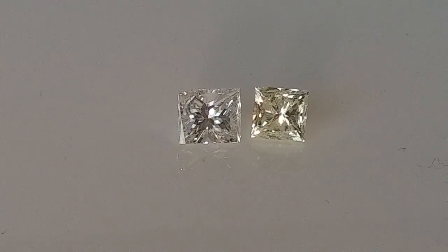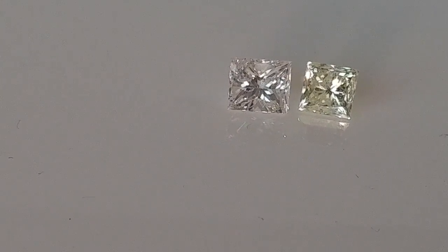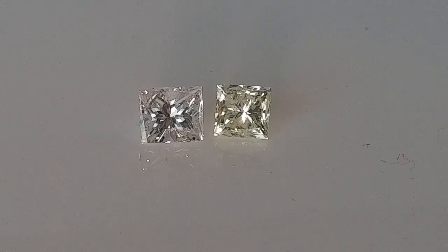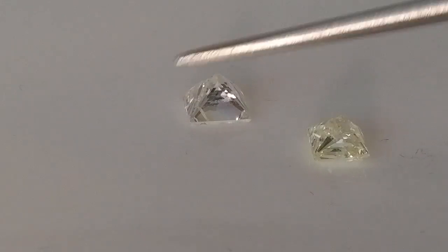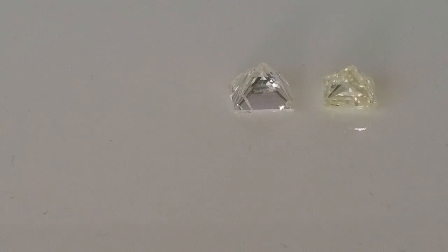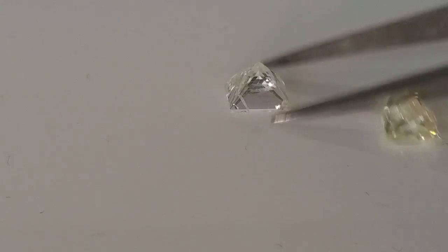You'll notice the diamonds start getting a little bit more of a yellowish or brownish tone as you go through that alphabet scale. I always tell people to think of D as the top grade — D for diamond. I have two diamonds here that are just about one carat in size. The one on the left is just a little bit more white in tone. When you want to see the true color of a diamond, you actually want to flip it upside down and look through the bottom, what we call the pavilion.